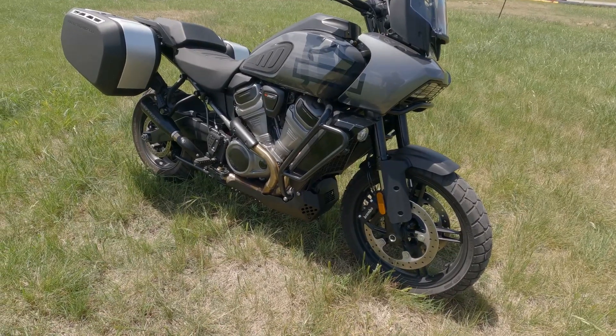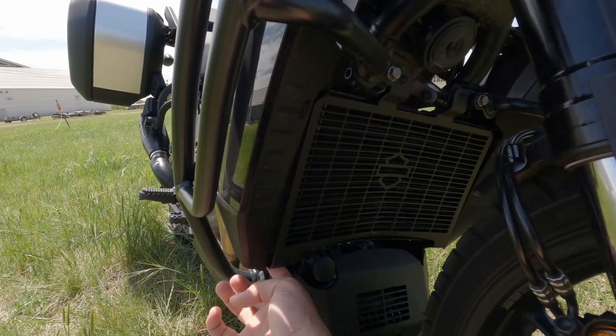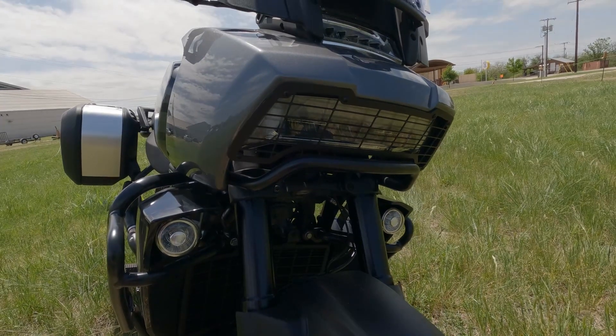I did it in the parking lot in about 10 minutes — super easy. The radiator cover is the same thing: a couple bolts up top, and a couple little hooks that go around the bottom part of the radiator. That was a super easy install.